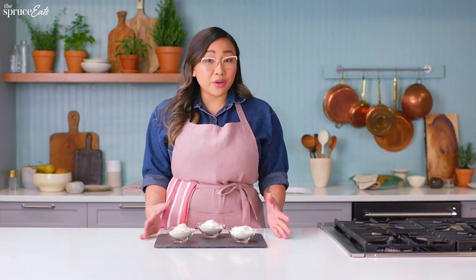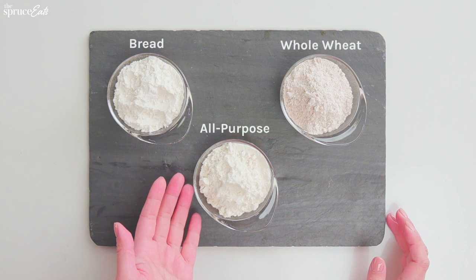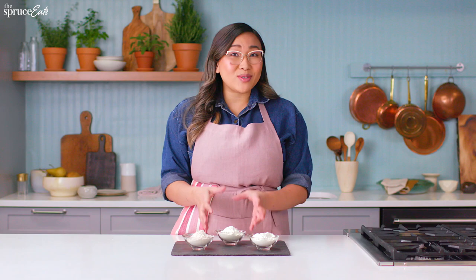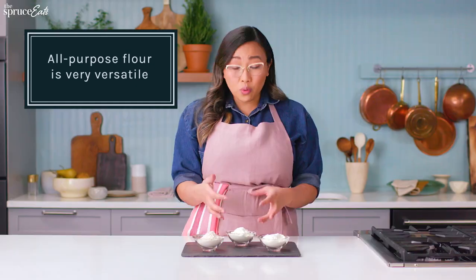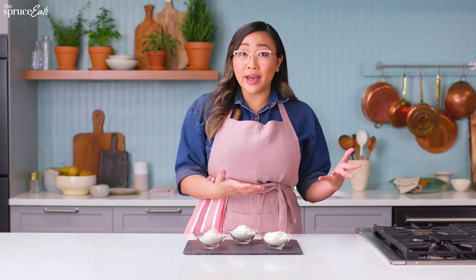These are three very common flours you would find at the market: all-purpose flour, bread flour, and whole wheat flour. All-purpose is truly the all-purpose flour — you can use it for things that are very tender like a biscuit, or for something that wants a little bit more gluten like bread or pizza.